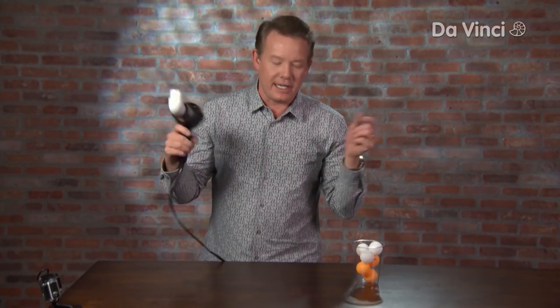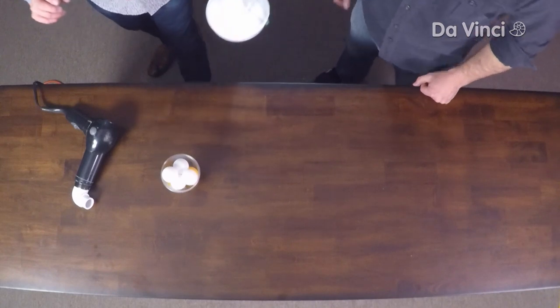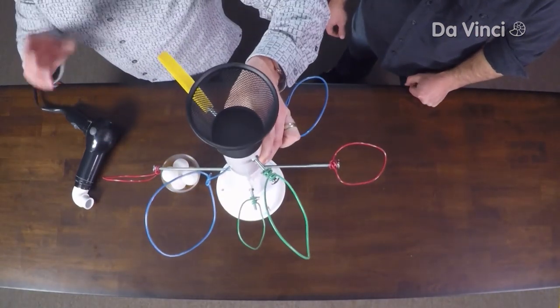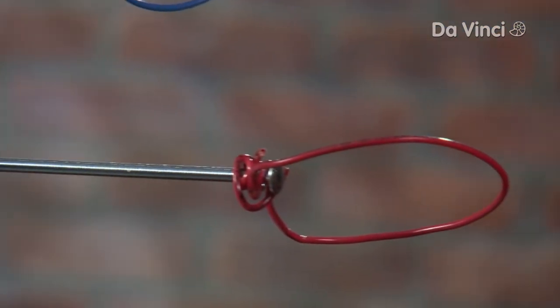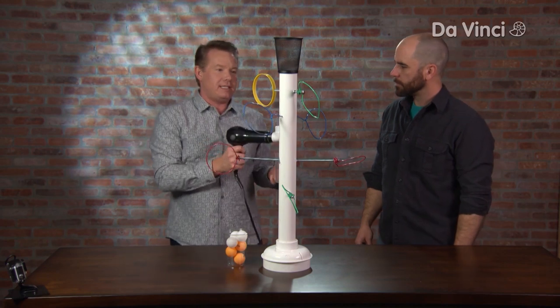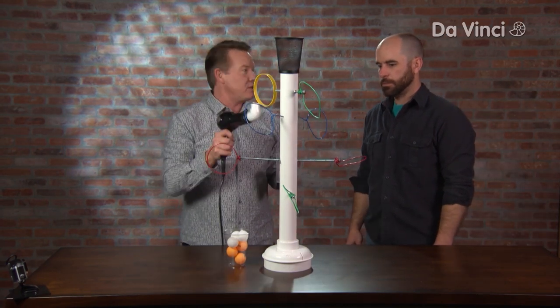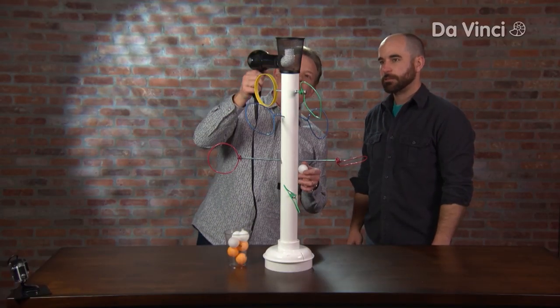Now let's turn it into a toy. You're gonna need two things — you're gonna need a friend. That's why I have Higginsworth. I just took a bigger piece of PVC on a base and made these little tiny wire loops that you see here. Your job, Higgins, is to use this to get through all of the loops all the way around as much as you can.